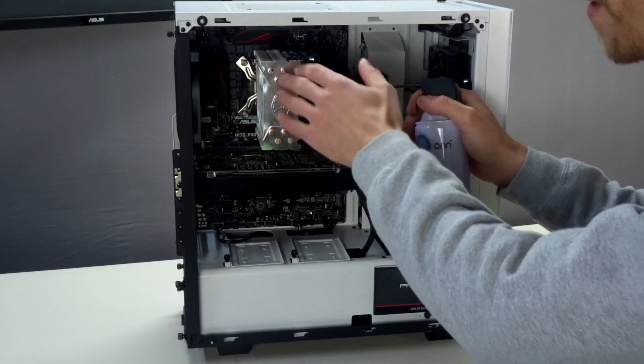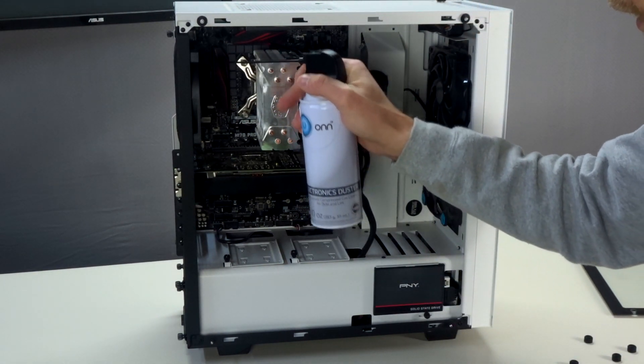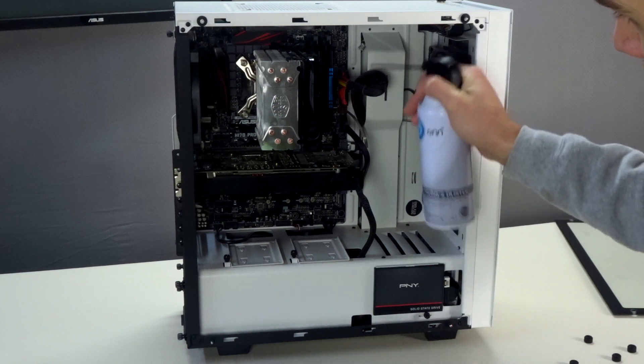Most of the buildup is going to be in the fans and the heatsink — little nooks and crannies, but definitely the fans. A couple of bursts and you can see the dust going all over the place.